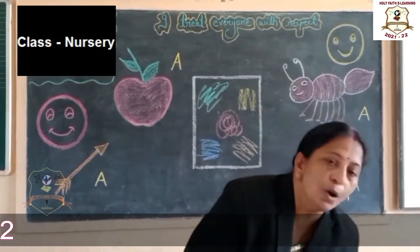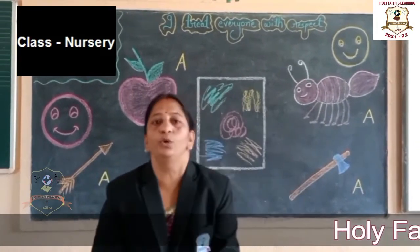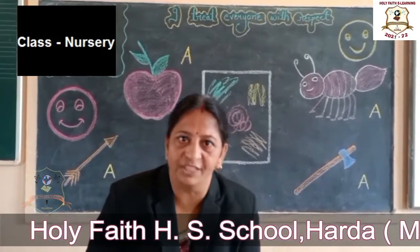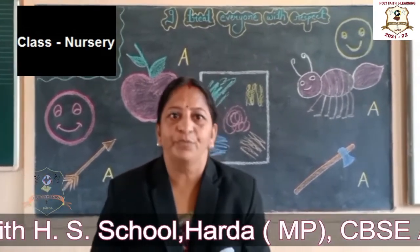Today we will take oral part. Are you ready? Shall we start our study?